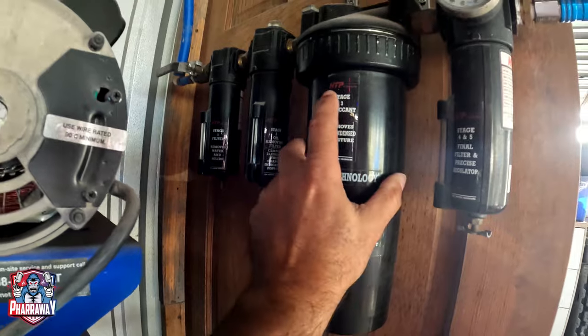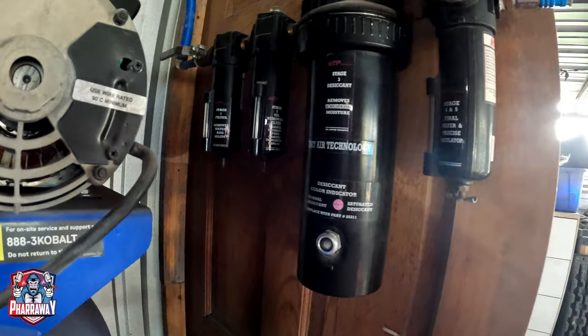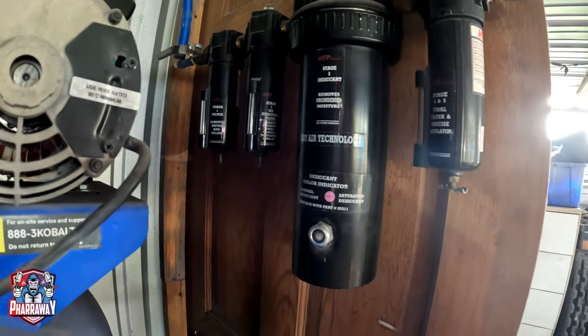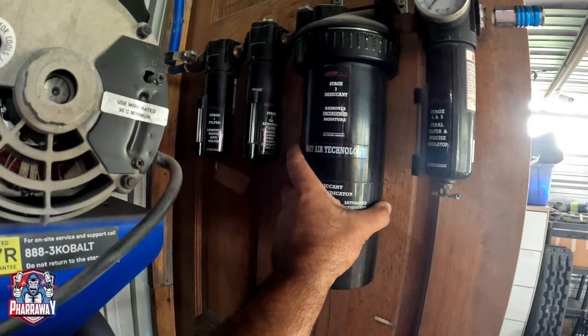The filters are from HTP and they're five-stage, right there as you can see. This has been one of the best filtration systems that I have ever used.